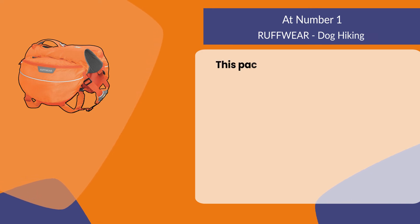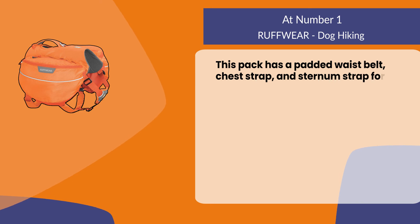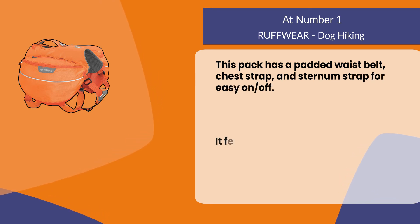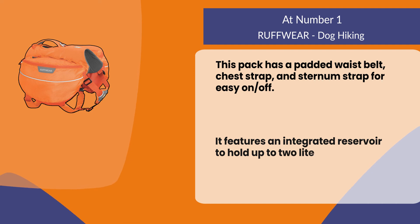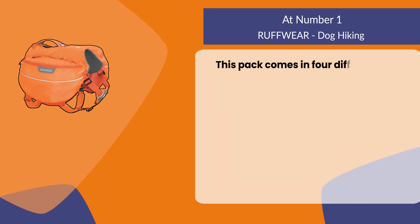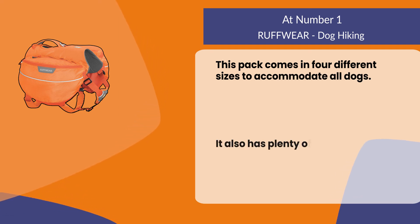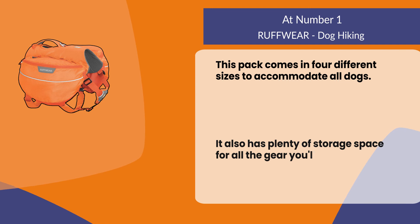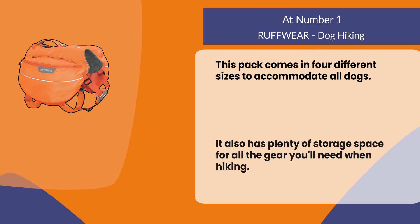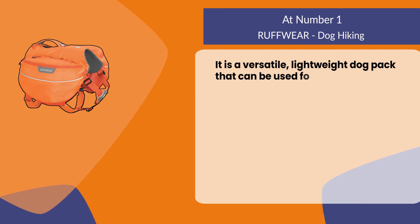At number one, Ruffwear Dog Hiking. This pack has a padded waist belt, chest strap, and sternum strap for easy on and off. It features an integrated reservoir to hold up to two liters of water. This pack comes in four different sizes to accommodate all dogs, and also has plenty of storage space for all the gear you'll need when hiking. It is a versatile, lightweight dog pack that can be used for hiking and camping.